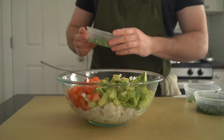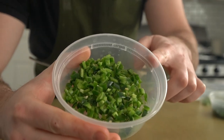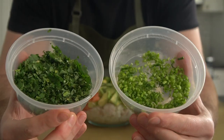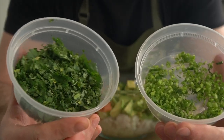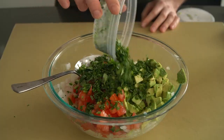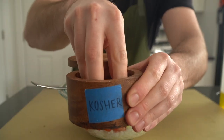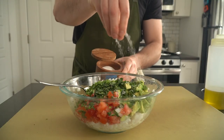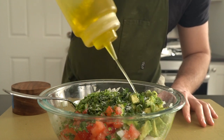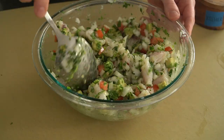To finish the ceviche, go in with the diced tomato, diced avocado, and minced fresh green chili. I'm using serranos, but jalapeños would work just fine too. We also have some cilantro leaves and stems — the leaves are for flavor and the stems are for a nice watery crunch. Lastly, season with a bit more salt and olive oil. The extra fat really helps round everything out. Give it all a nice mix, and congratulations — we just made fresh ceviche.